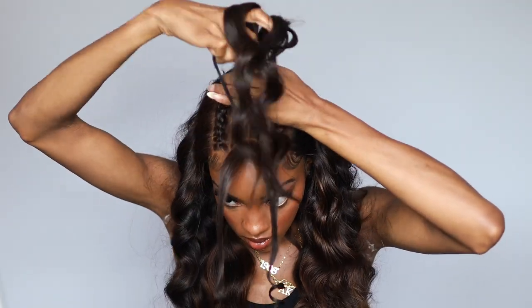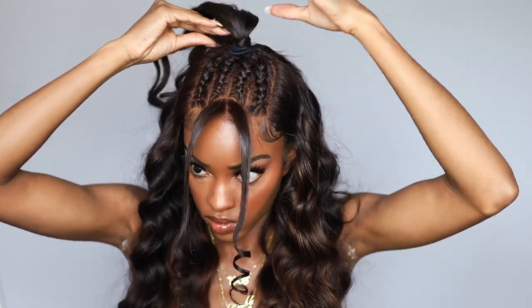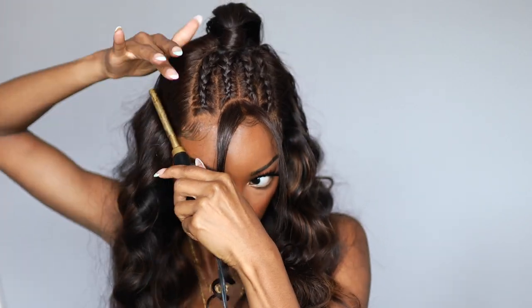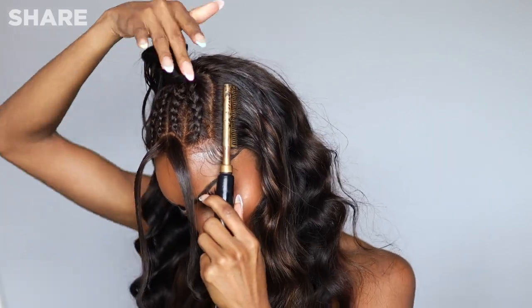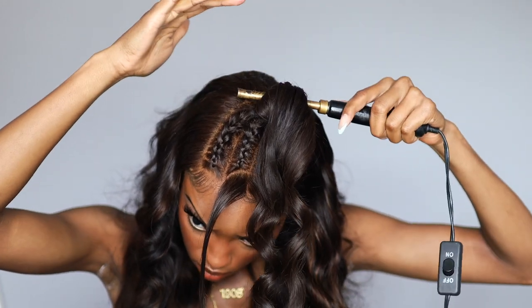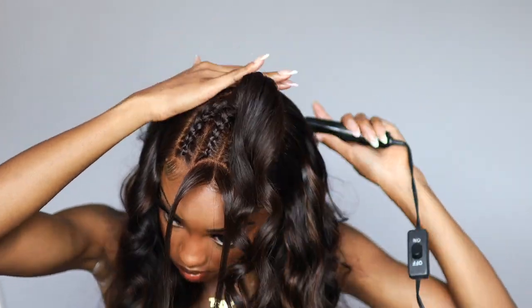I decided to switch it up and do a party pony on top — just one instead of two, since I wore two at our previous home game. I wrapped a piece of hair around to hide the hair tie. I couldn't find a pomade stick anywhere, so I took my Kiss Edge Fixer on my flyaways and then used my hot comb — this is a holy grail I didn't know I needed. I almost burned myself but look at the difference: no flyaways. Just put a little edge fixer on the flyaways and run that hot comb, and they'll be sitting pretty.